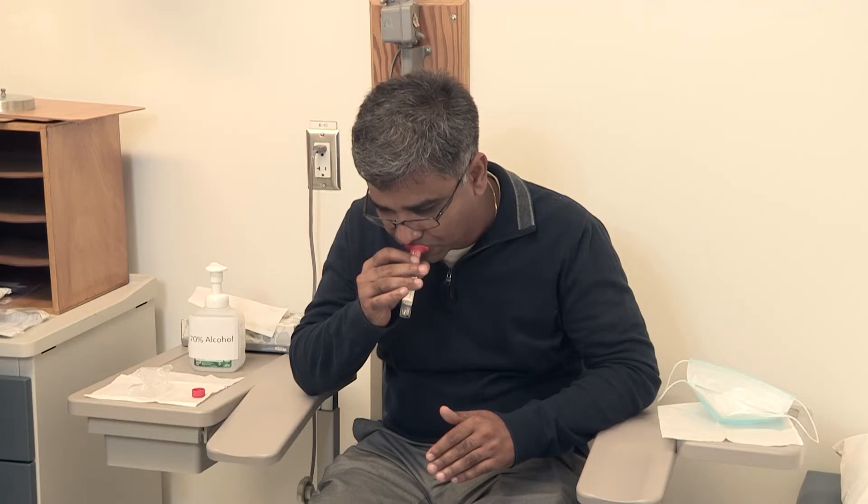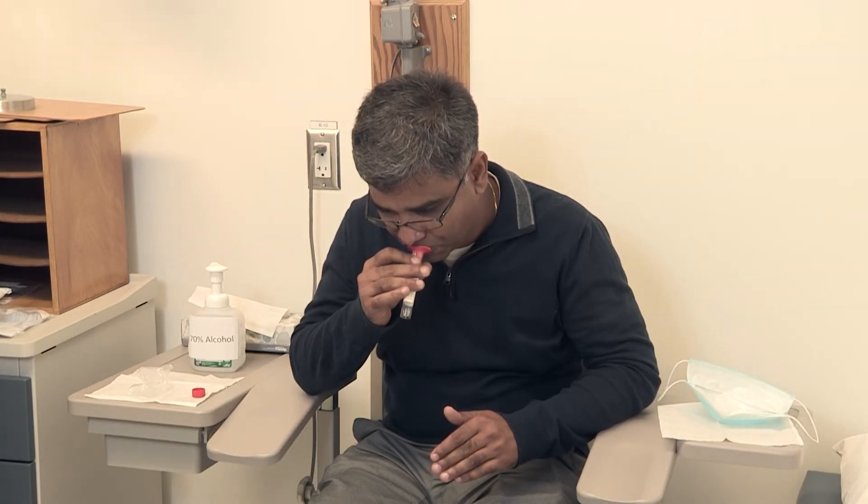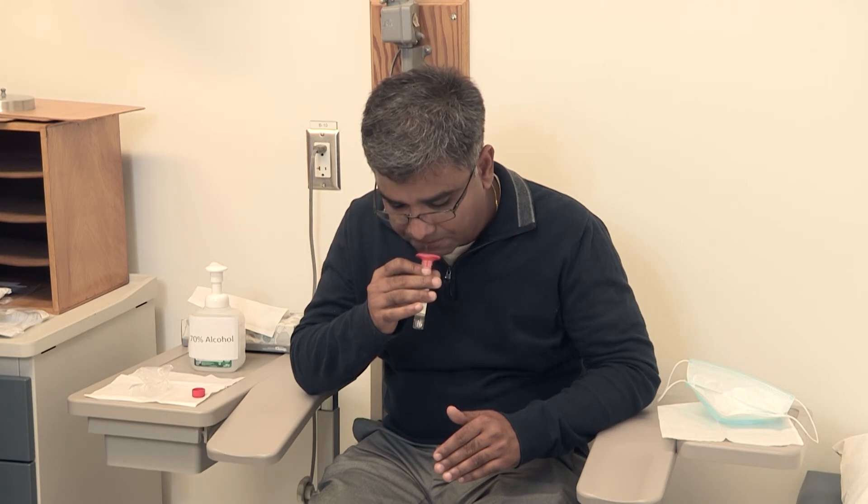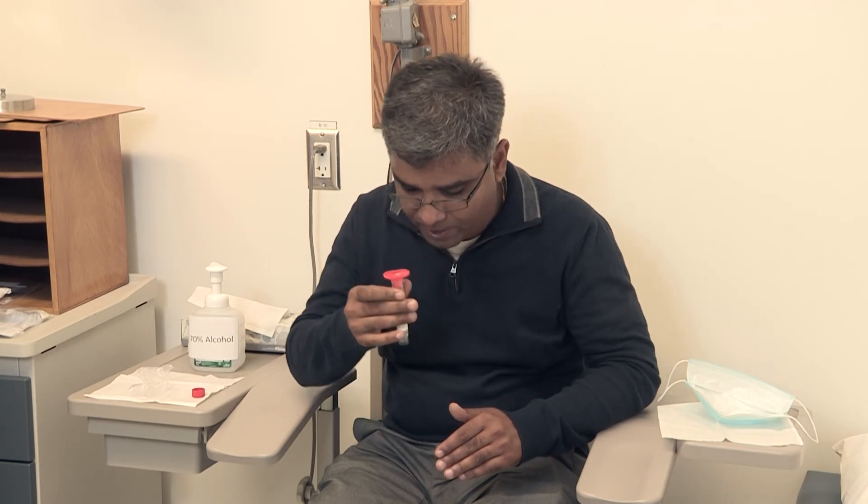To avoid splashing, spit carefully into the funnel or straw. Continue to spit into the funnel or straw until there is 2-3 milliliters in the tube. This may take several minutes.